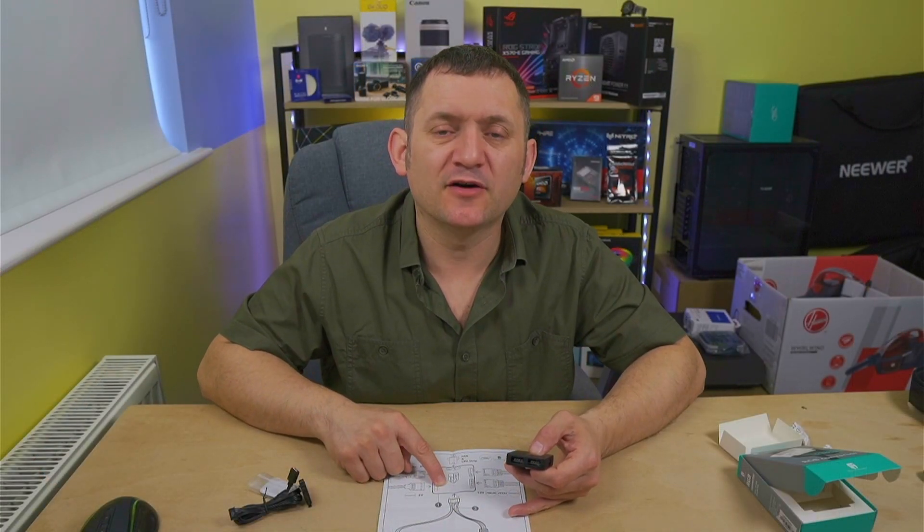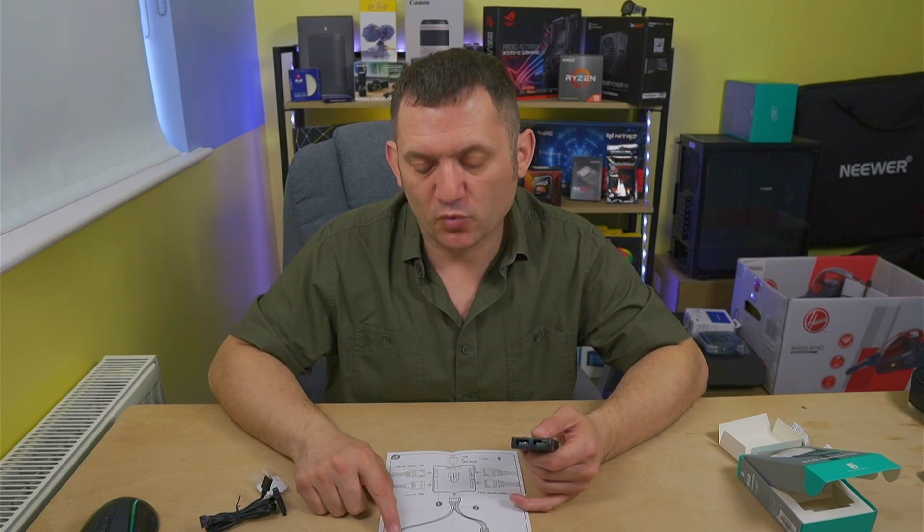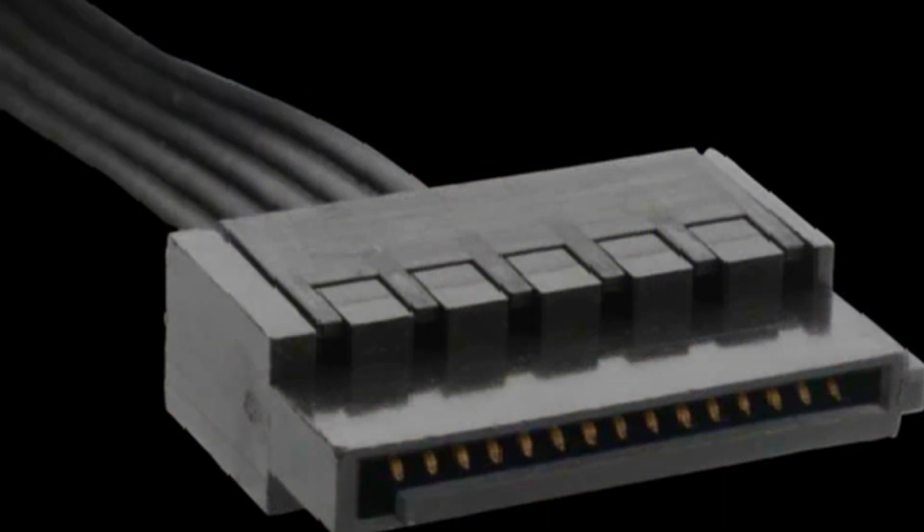You connect it here, but you will need a SATA connector which provides the five volts — so you don't need anything separate. From your power supply, as long as you have one SATA power connector, that's how you get your five volts. All your peripherals using SATA are five volts, which makes things very simple.